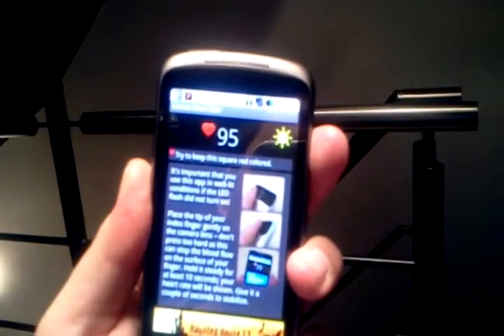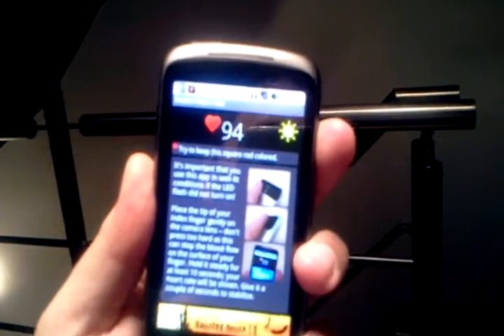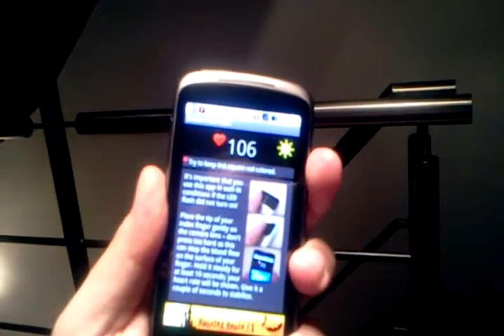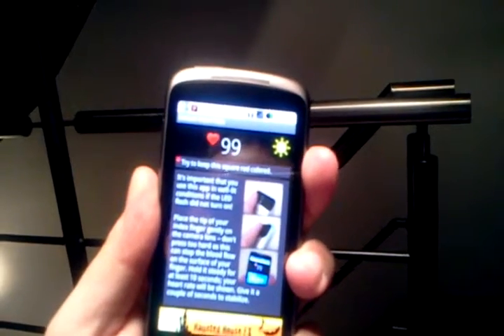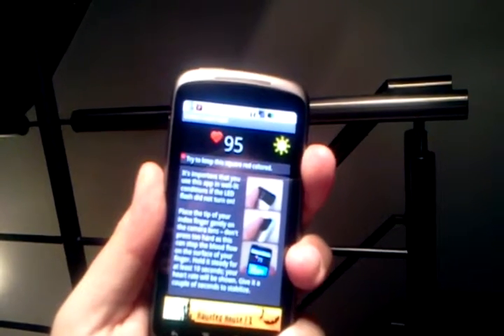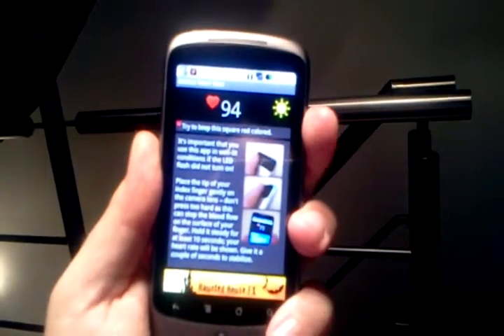You can see the little square in the top left corner, and based on the color, it can measure your heart rate. This is of course not scientifically proven to be correct — right now my heart rate reads 100 even though I'm at normal ease. So it's not 100% correct, but it's fun to use.